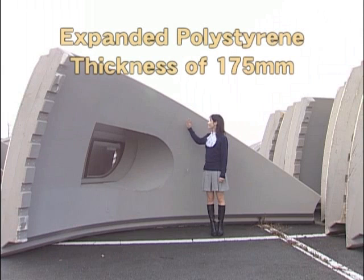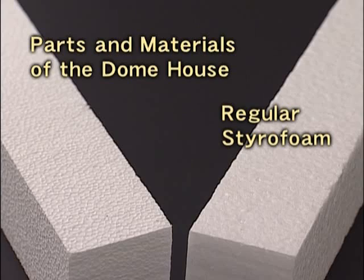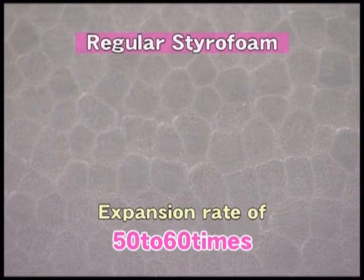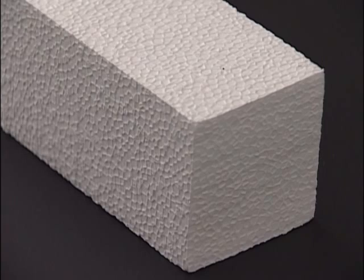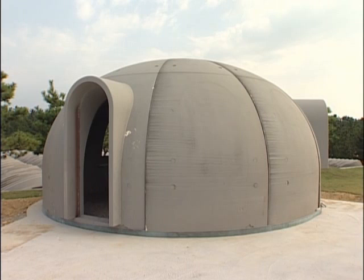This is the material used in the Dome House. It's made of expanded polystyrene. What's the difference between this and regular styrofoam? Packing materials for foodstuffs or electrical appliances ordinarily have an expansion rate of between 50 and 60 times. Because that contains so much air, there's little strength to it. With the products of Japan Dome House, however, the expansion rate of the polystyrene is only 20 times. The result is a strong, hard material suitable for construction.